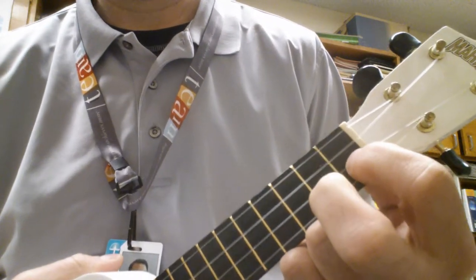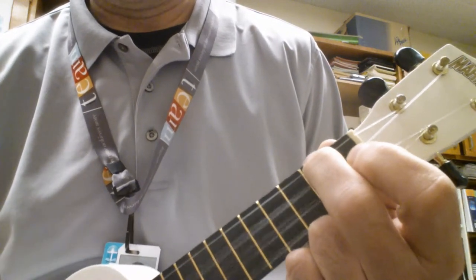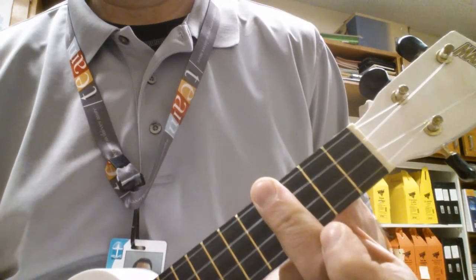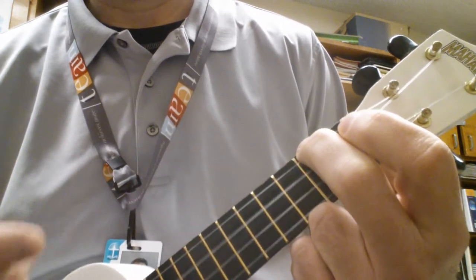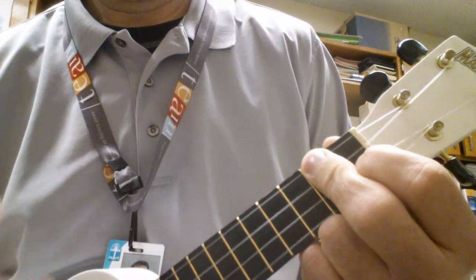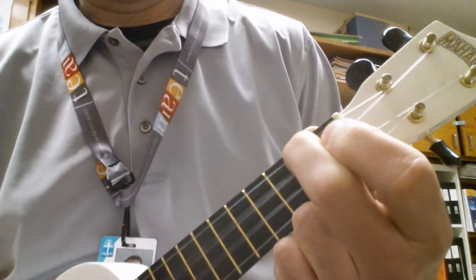And the rhythm is rest, chord, rest, chord, rest, chord. So here it goes: rest, A minor, D minor, E6, A minor. Then you repeat it: A minor, D minor, E6, A minor.